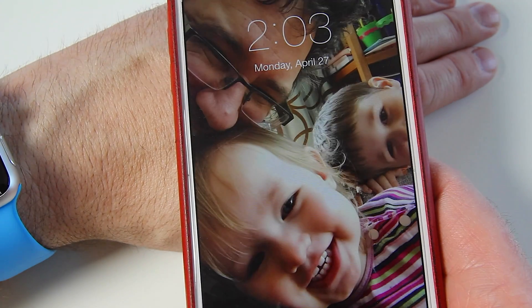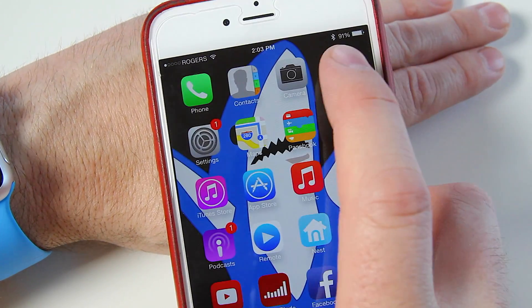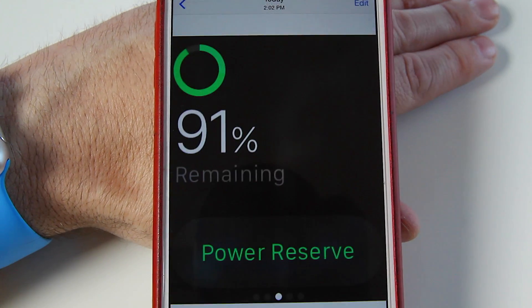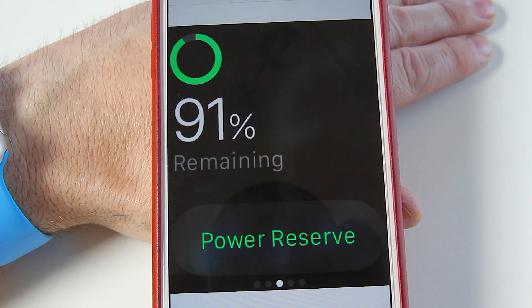Now what you can do is take your phone, unlock it, go to your photos — and as you can see, there is the screenshot.